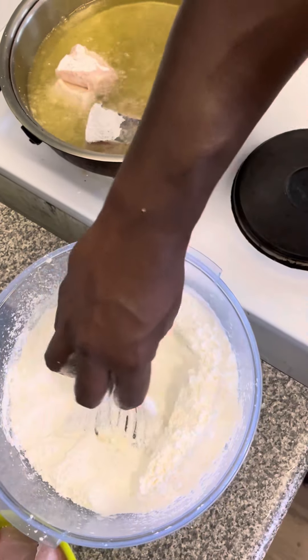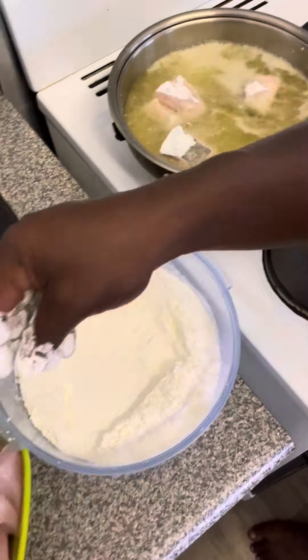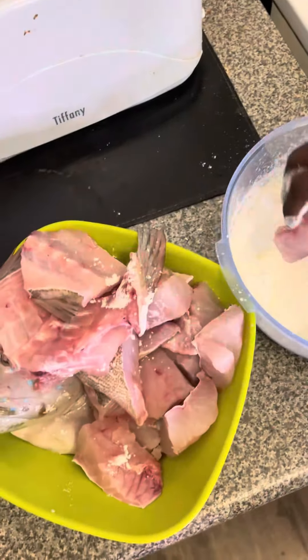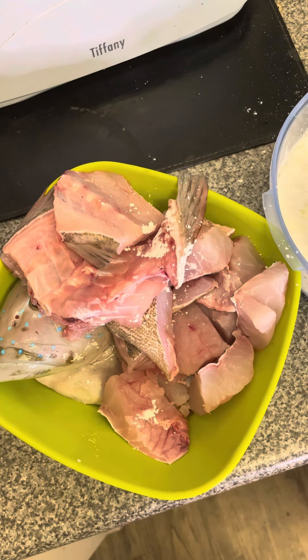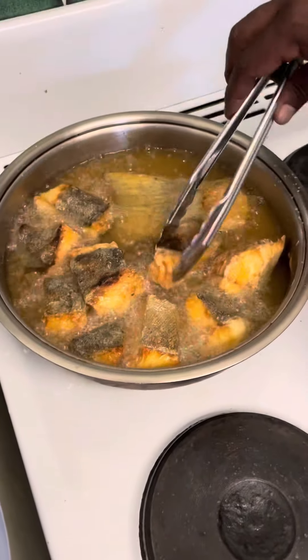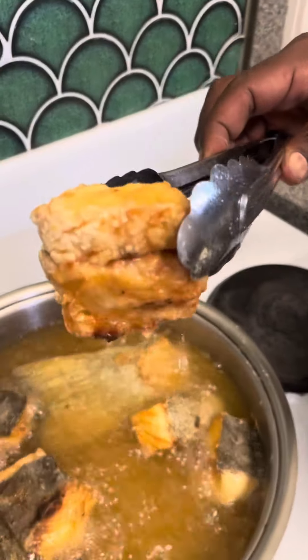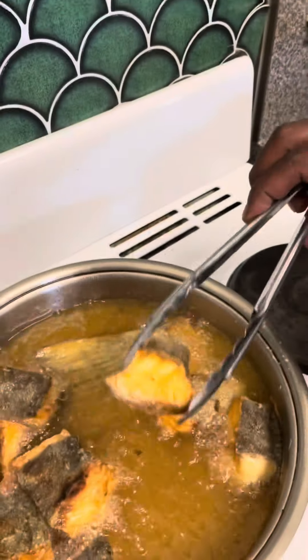Nice golden fry before I add my sweet and sour Canton sauce from the bottle. Yeah, nice golden brown — as you can see, yummy. Fresh is always best.